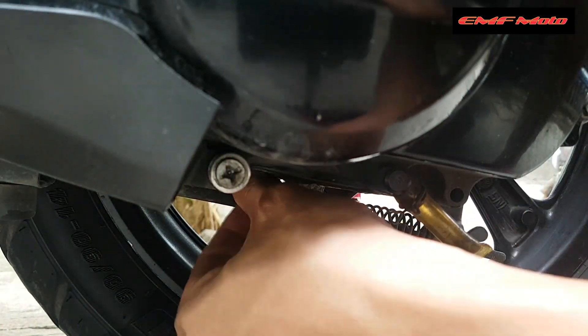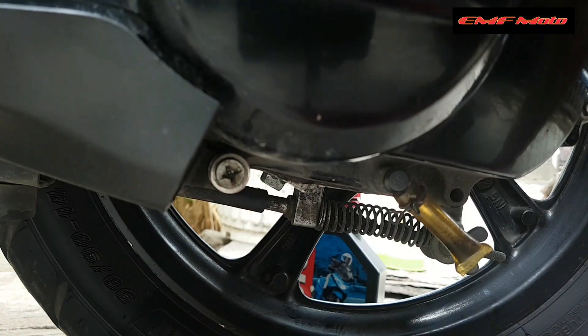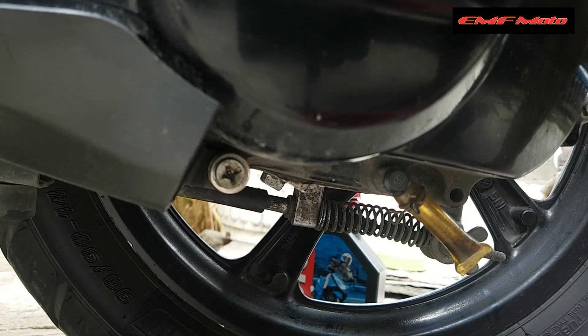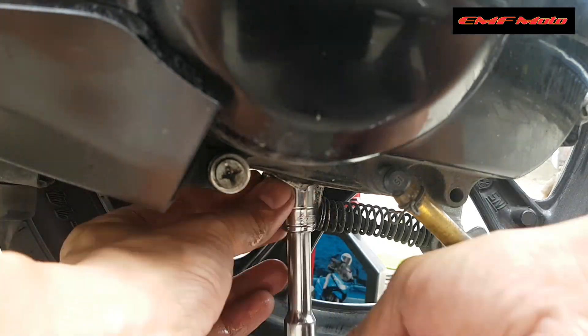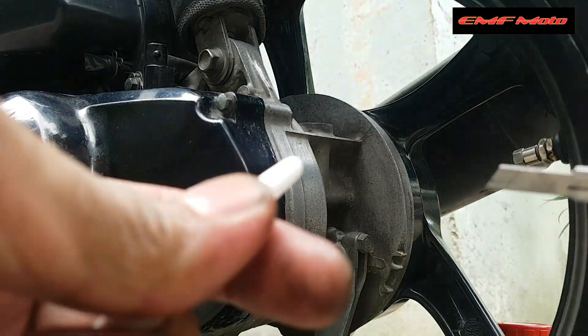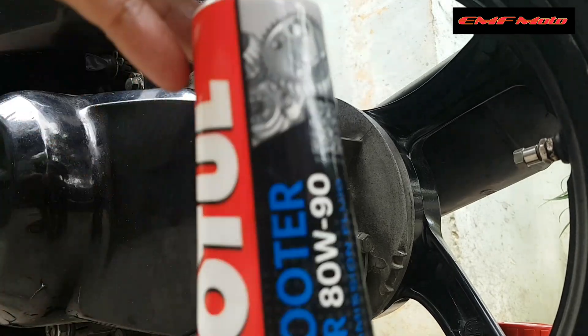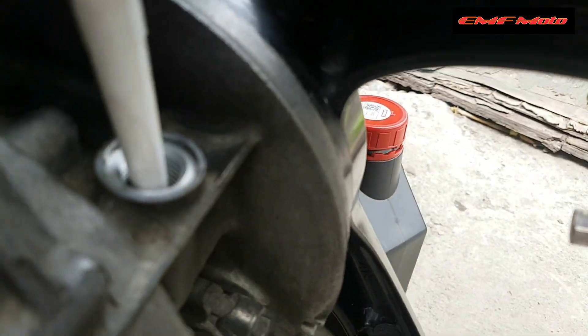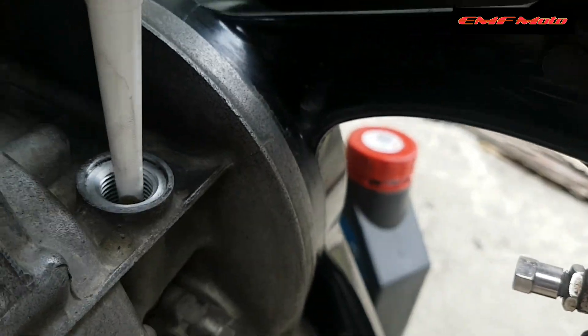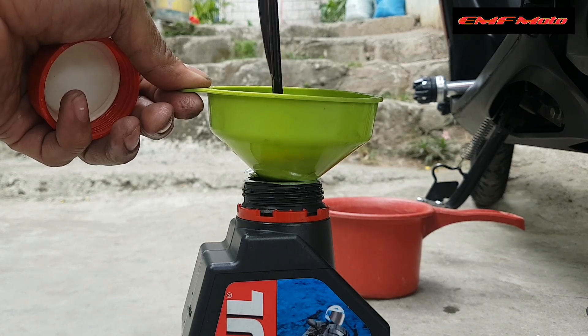Detrimon tayo sa gear oil — i-balik natin yung plug. Ganun din yung pag-higpit — huwag masyado mahigpit, alalay lang, para hindi tayo malostridan ng tornilyo. Isasalin natin yung ating gear oil — ilagay natin ng pahilis para mabilis ang pagsalin ng langis. After nyan, siyempre i-re-recycle natin para hindi magkalat yung ating langis at may tabi natin na maayos.